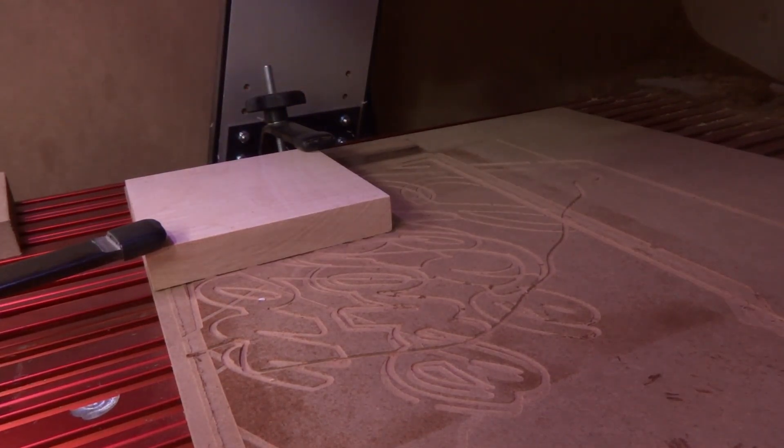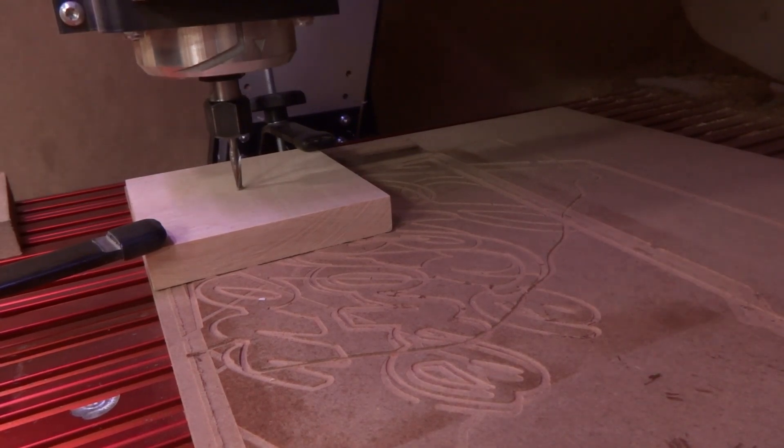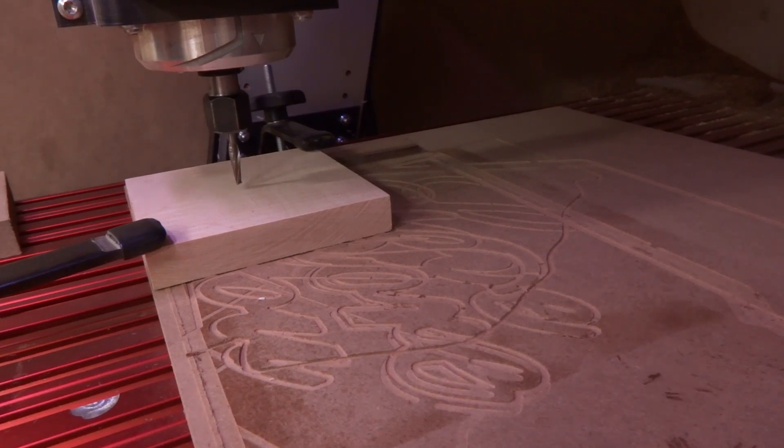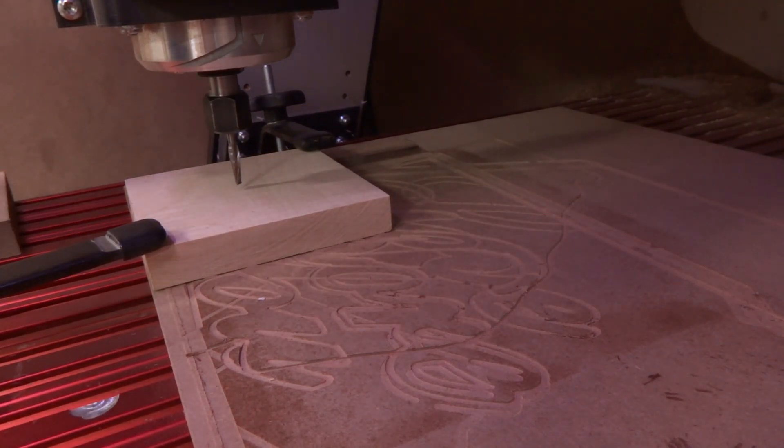Nothing's going to change with my speeds here. What I'm going to do is touch off on my surface to make sure I get the same cut depth — it's actually a slightly thinner piece of wood. So we'll go ahead and select the program, connect this, and we're off.